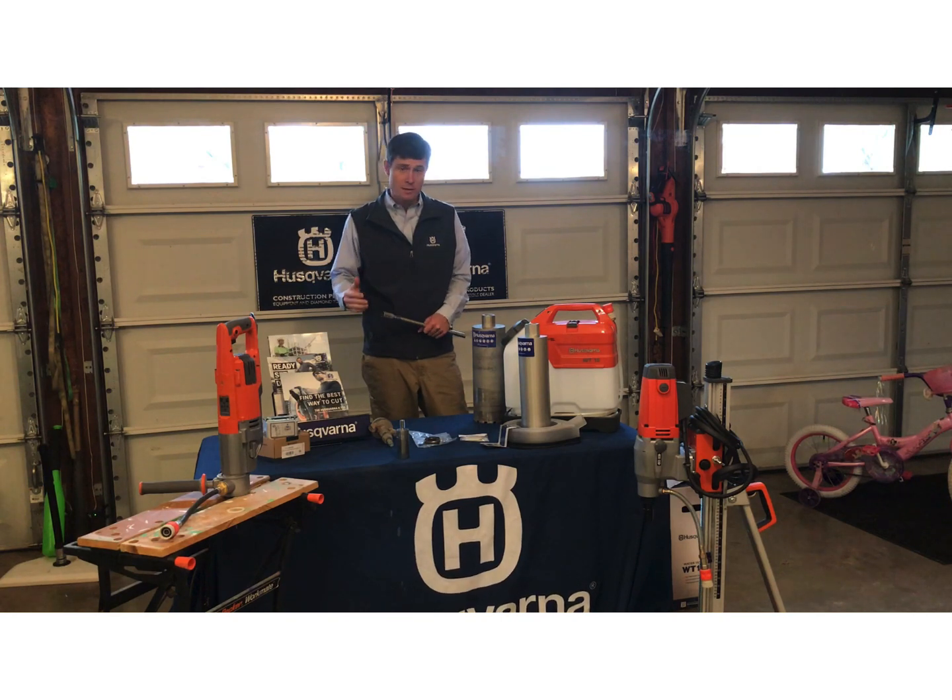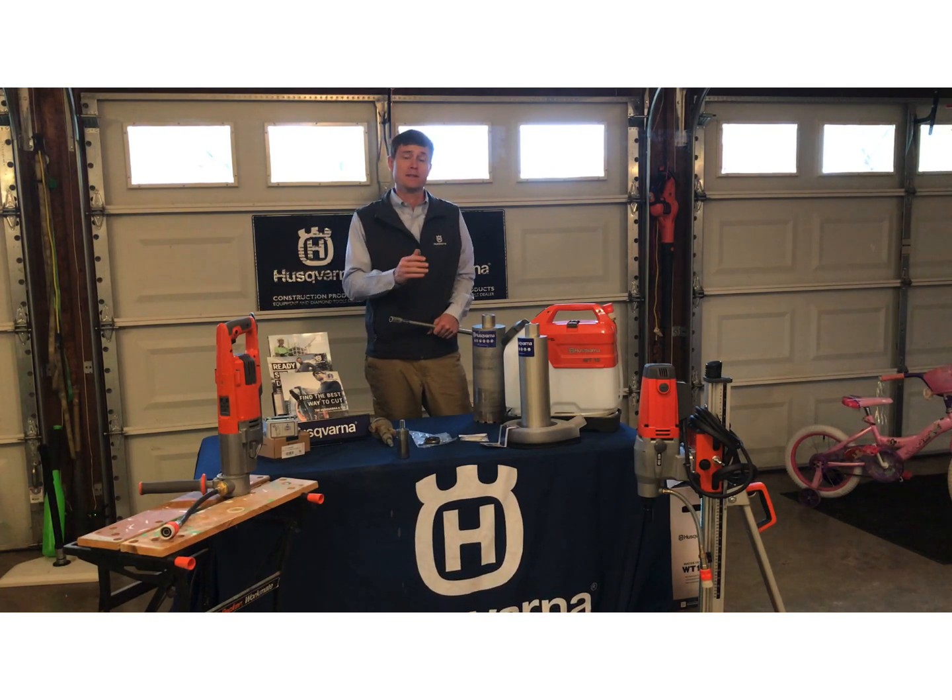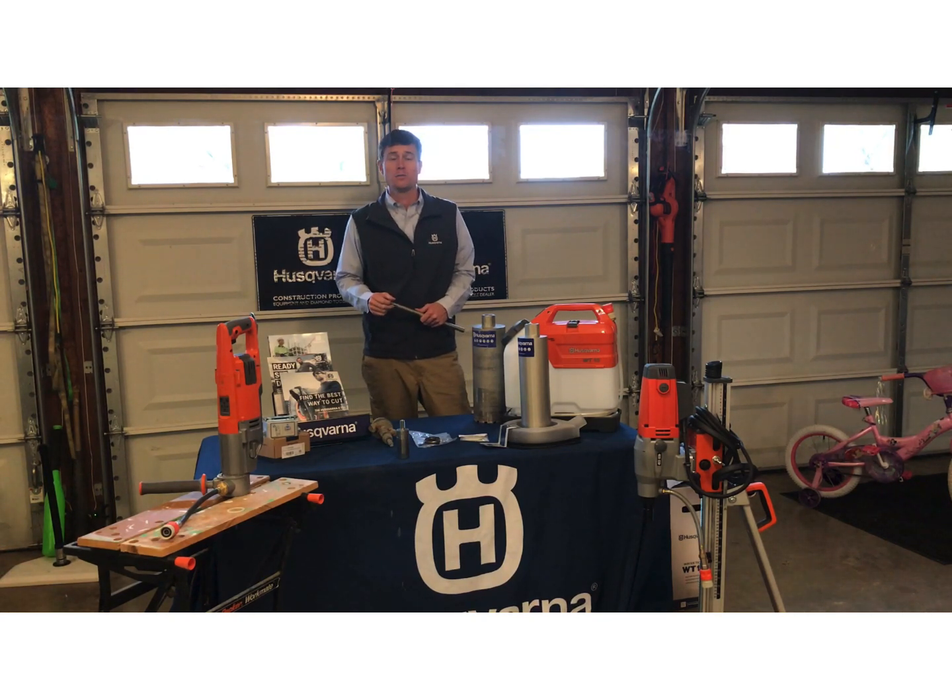Thank you for your time today. I hope you found this information helpful. Remember to look back for the information slides that have a little bit more detail. I hope you found something you can take and offer to your customers, or make sure you keep in stock to make your customer experience that much better. This video can be found on the Husqvarna at Home YouTube channel for later reference. Thank you.